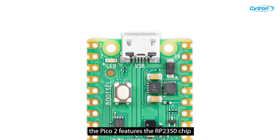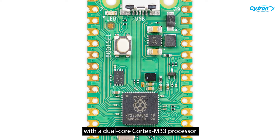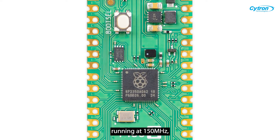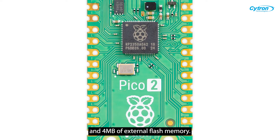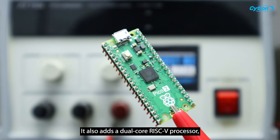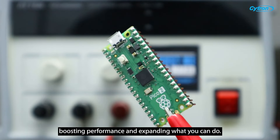Inside, the Pico 2 features the RP2350 chip with a dual-core Cortex M33 processor running at 150MHz, double the RAM, and 4MB of external flash memory. It also adds a dual-core RISC-V processor, boosting performance and expanding what you can do.